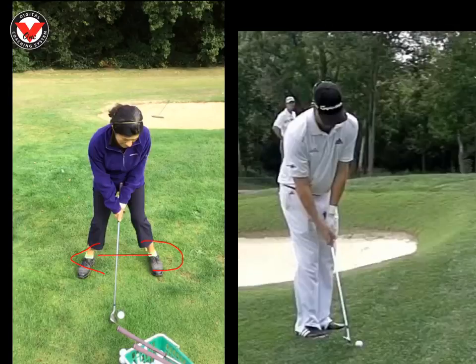We can see here it's quite wide to set up — it's a bit too wide. If we look at this guy here on the right, he's 6'3", that's Peter Hansen, and we can see his feet are almost touching where they're so narrow. The reason we get the feet so narrow is that it gets our center of gravity in front of the ball. If we draw a straight line from his buttons and his t-shirt, you can see it's in front of the ball, whereas for yourself it's in line with the ball or slightly behind. It looks like there's too much weight on that right side as well.